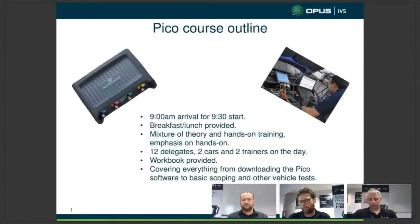Should you come on the course, you get to meet myself, Lawrence, or Simon. The day runs as follows: 9am arrival, 9.30 start, with breakfast and lunch provided. It's going to be a mixture of theory and hands-on training, with the emphasis on hands-on. We're going to get you involved — putting the equipment on the car, setting it up, getting used to it, and getting a feel for it. There will be two trainers on the day with 12 delegates split between two vehicles.